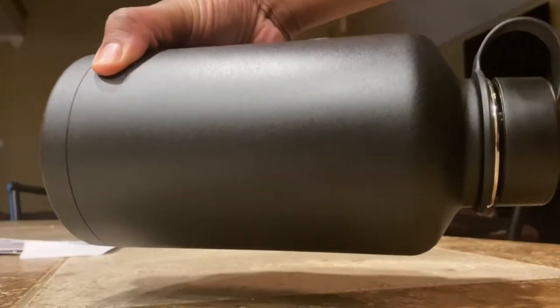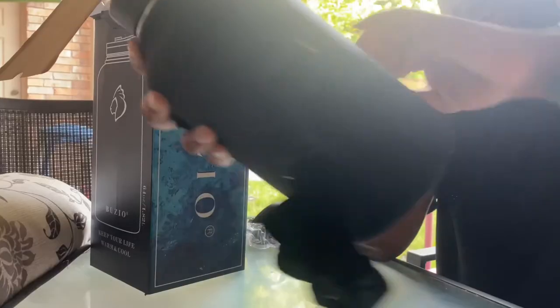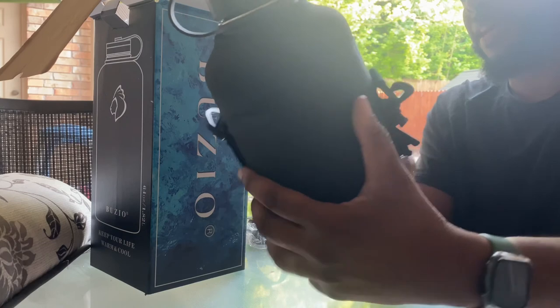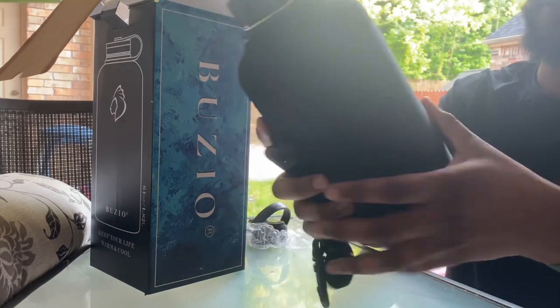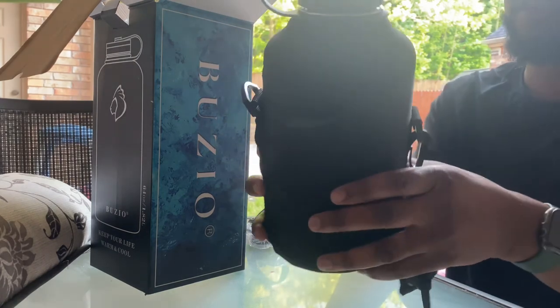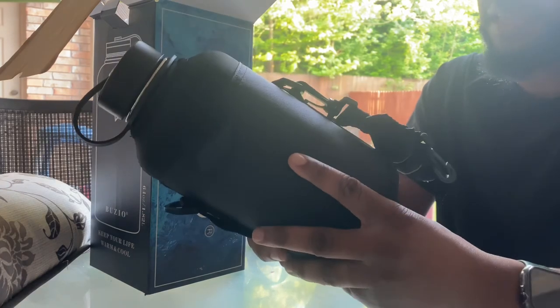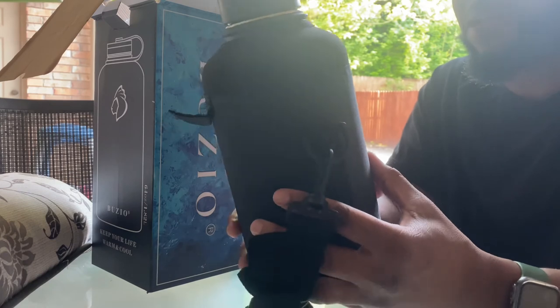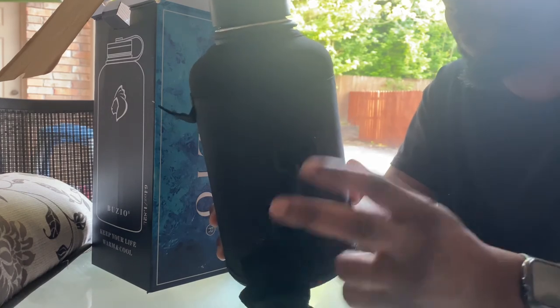I like it. I'm excited because I'm looking to increase my water intake. I'll let you guys know in the follow-up video if it does what it says as far as keeping liquids cold — especially with ice in it. I have no doubt in my mind that it will. This is your boy Jay. Sign out. Peace.